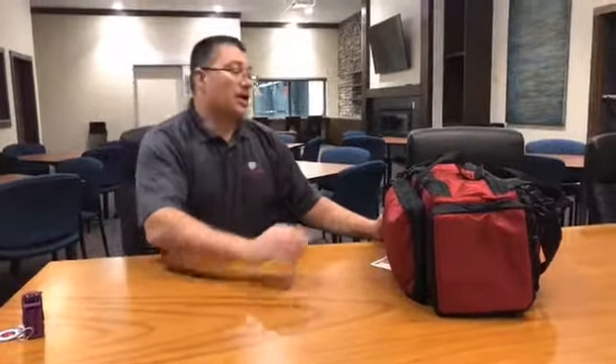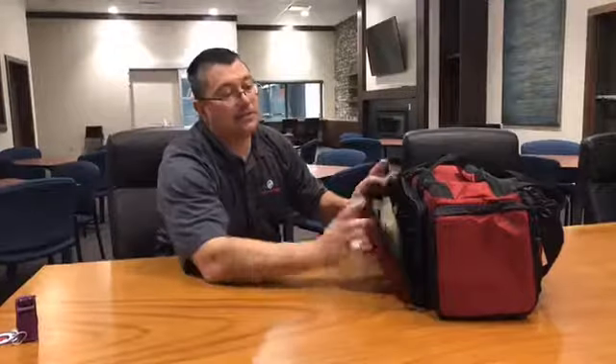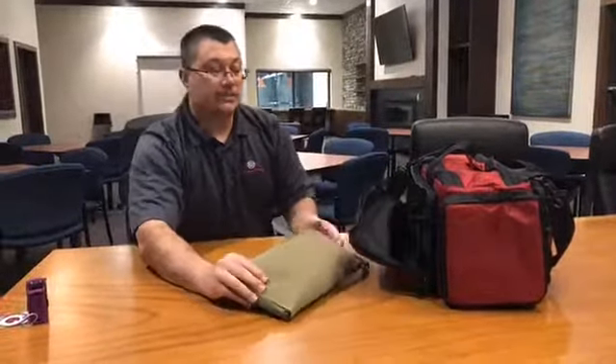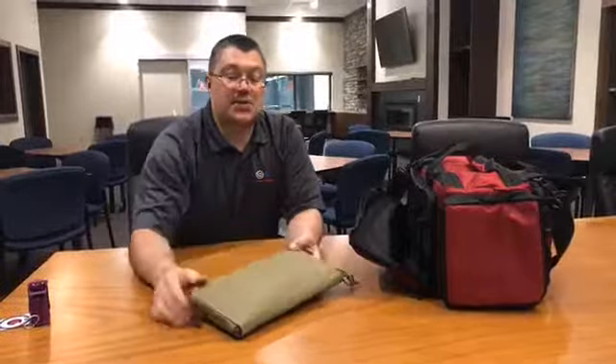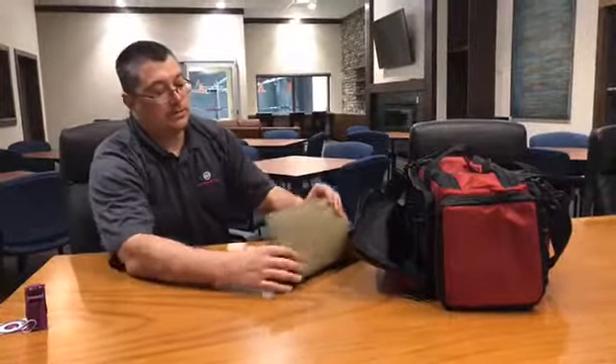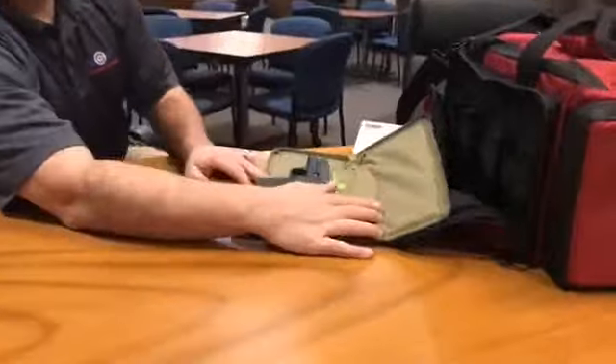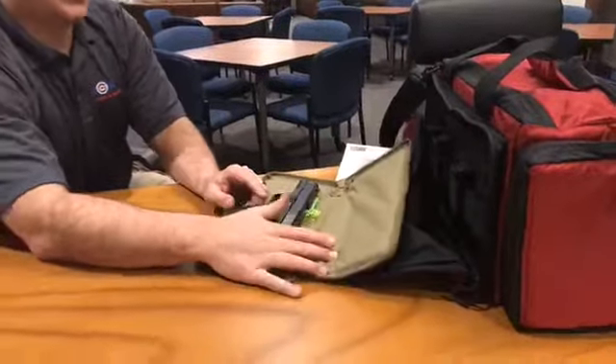So if I unzip this back, the first thing we're going to take out is a gun rug. In this gun rug, you'll notice that it's a square, so I don't really know which way the muzzle would be pointing, but I've got the zippers on this side. So when I take this out, you can see that I know that my muzzle is pointed that way. And if that was my down range, that's the way I'd want it to go.